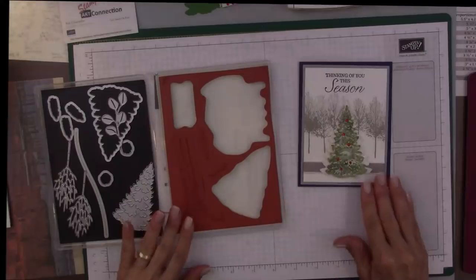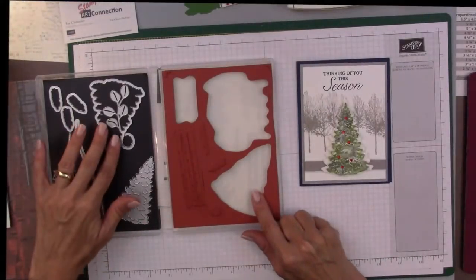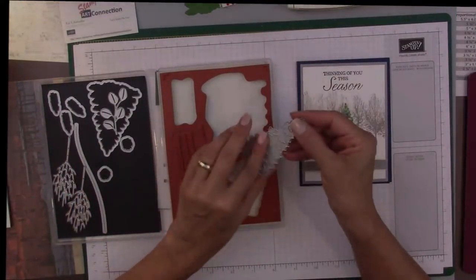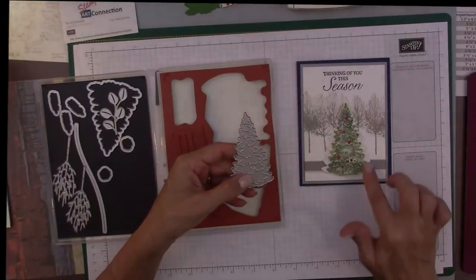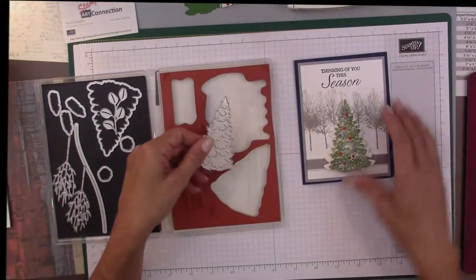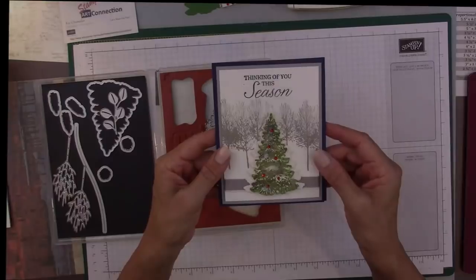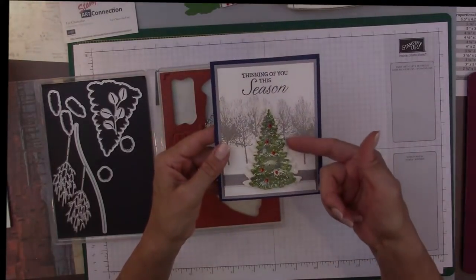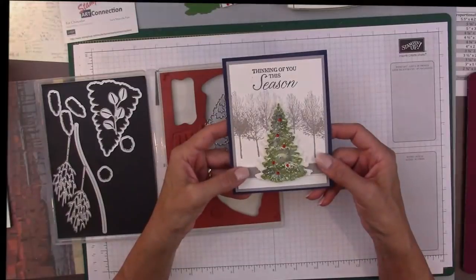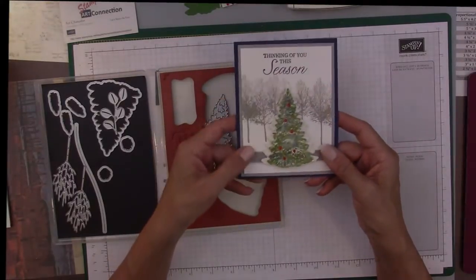Some of the stamps I already have preset up because we're going to stamp the tree and stamp this large background stamp, as well as use some of these framelits. This is a wonderful framelit because it cuts out not only the outline of the tree but also these little branches or boughs that you can lift up to give some really pretty dimension. On this card I've lifted those up and put white glimmer paper on the back. A very simple card, and then I used some red rhinestones.